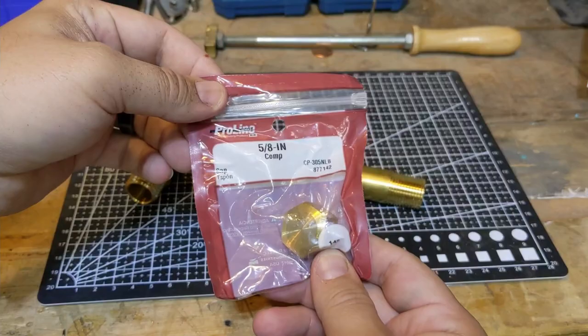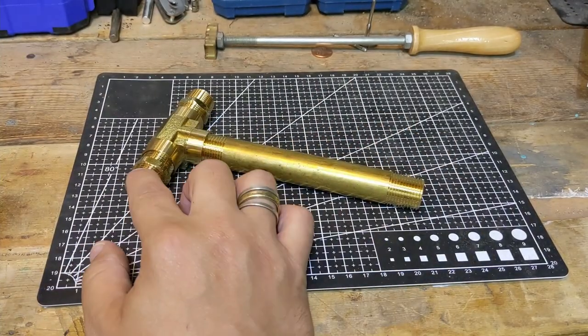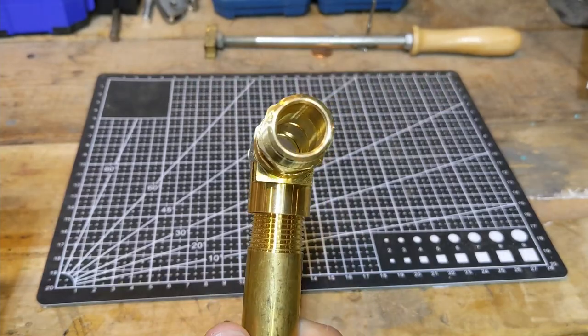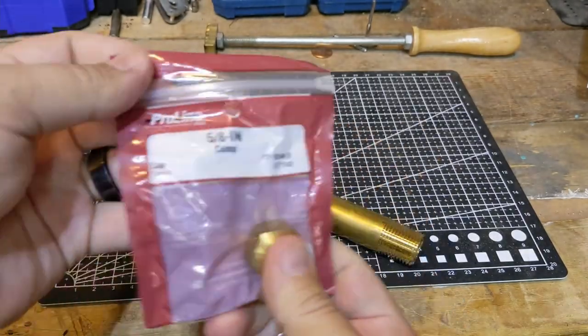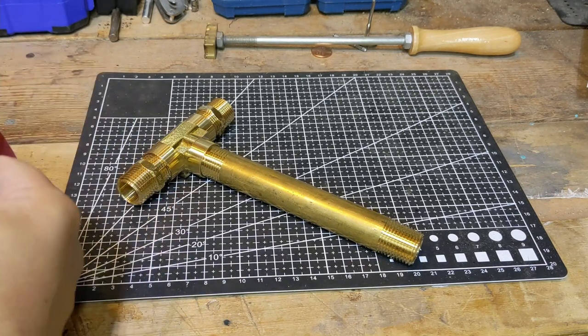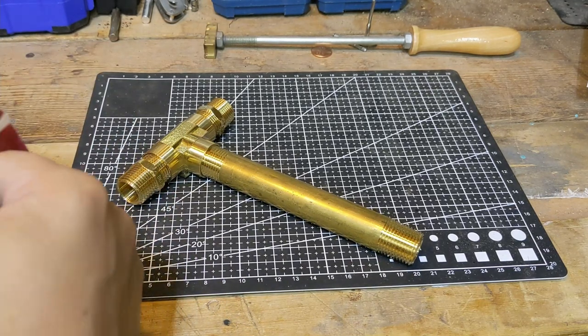Finally got the right pieces. Tried three-quarter inch — that didn't work. Tried three-eighths — that didn't work. Apparently it's a five-eighths that we need. Just in case we run into a problem, I'm gonna keep the packaging as pristine as I can.